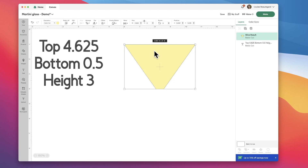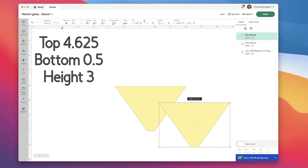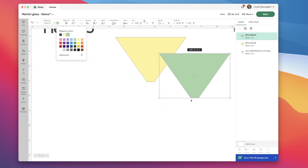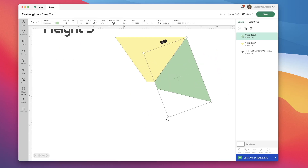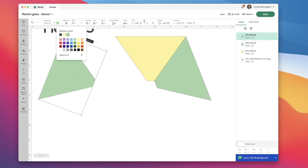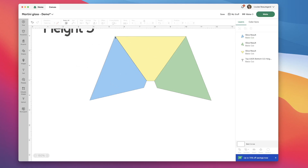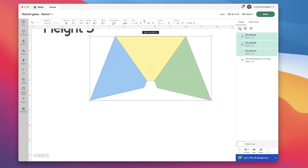Next I'm going to take this shape, duplicate it, and change the duplicate to a different color — let's say green. Then I'm going to rotate my green shape so it sits right along the edge of my yellow shape, with the top point and the bottom point matching up. Then I'm going to take the green shape, duplicate it, flip it horizontally, change its color, and put it on the other side of my yellow shape. I'm positioning this shape so that it's right on the edge and the top corners align and the bottom corners align. Then I'm selecting all three shapes and clicking group.